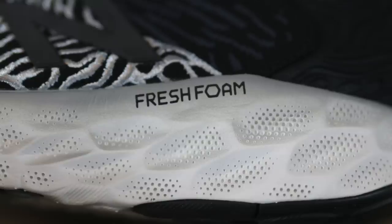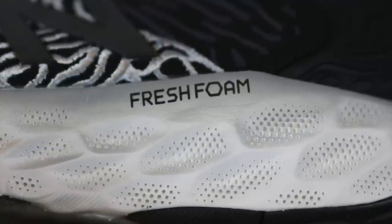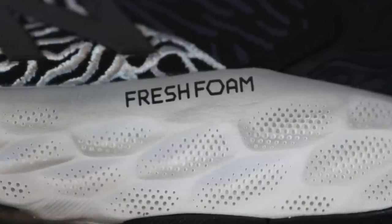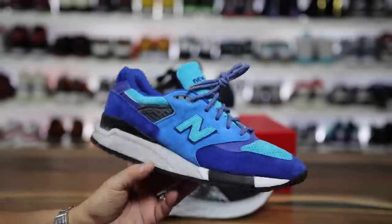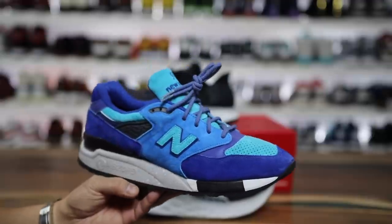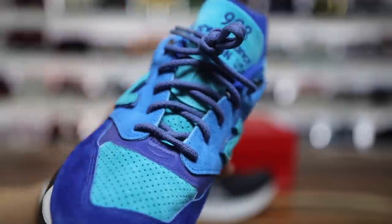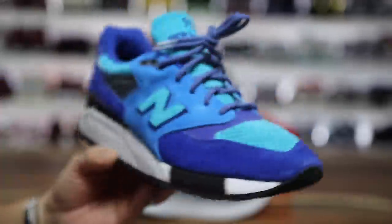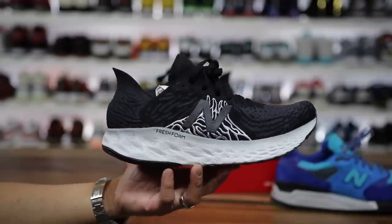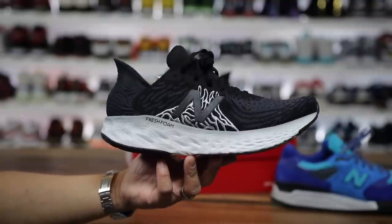I'll be the first to admit that I haven't been a New Balance fan and haven't been on this New Balance wave from the beginning. I've only bought two pairs of New Balances in my years, and this is one of them — the Ocean and Sky version of a New Balance 998 that I designed on their website. I really love the way it came out, just a super fun version with a bunch of different blues. But that was from their legacy line.